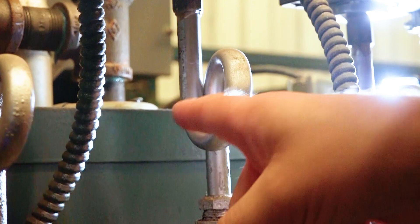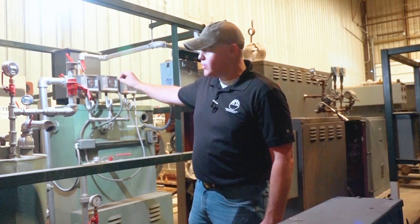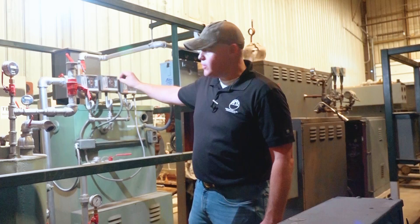They're similar in nature. What they do is condensate will gather in this siphon loop here, and it protects your pressure trolls from that steam hitting those bellows and those internals and from that high heat of that steam. So adding those can really extend the life of and give you more accuracy out of your pressure trolls.